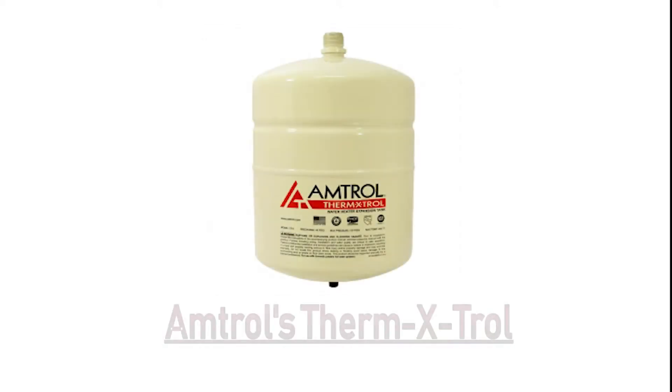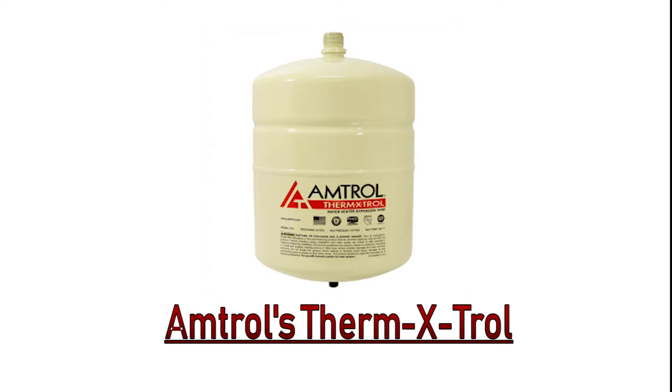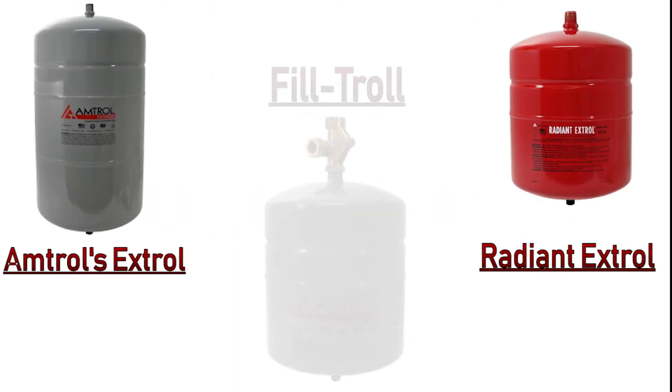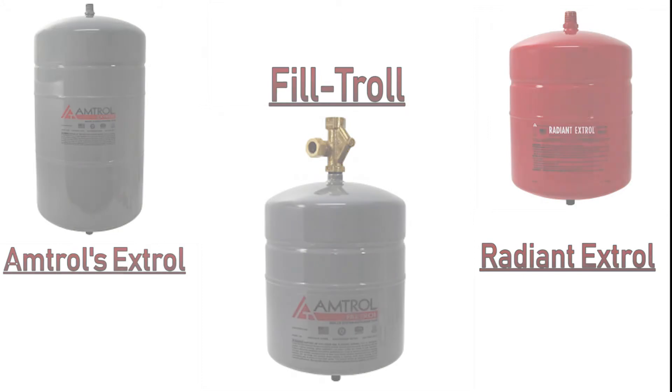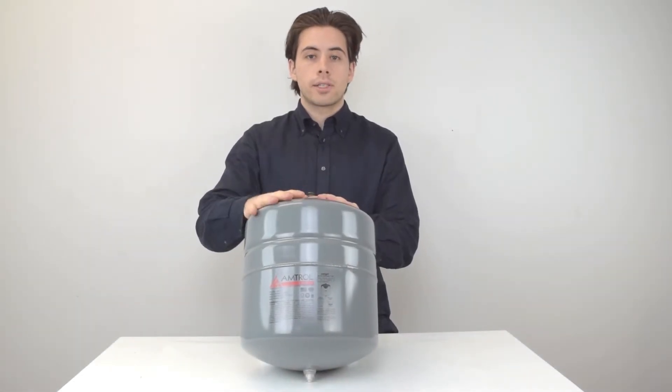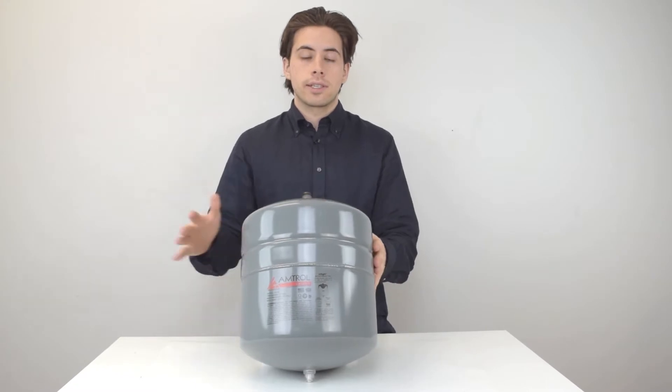Domestic hot water plumbing systems generally use Amptrol's Therm-Extrol expansion tanks. For radiant and hydronic heating systems, there's tanks like Amptrol's Extrol, Radiant Extrol, and Filtrol expansion tanks. Before you make your purchase, you're going to want to match your system's psi with your water heater size in gallons.